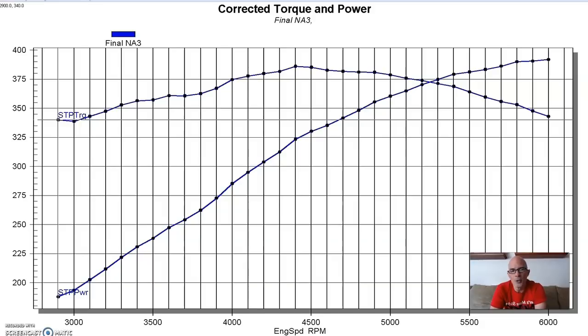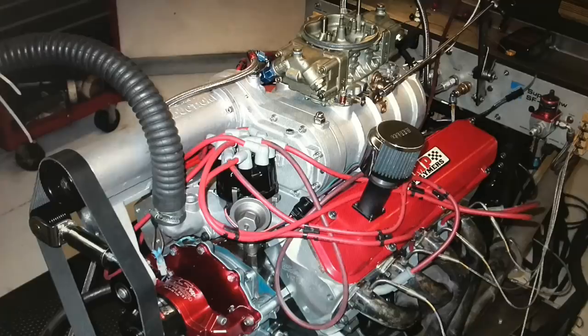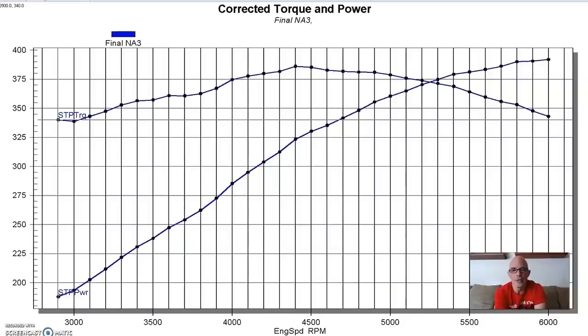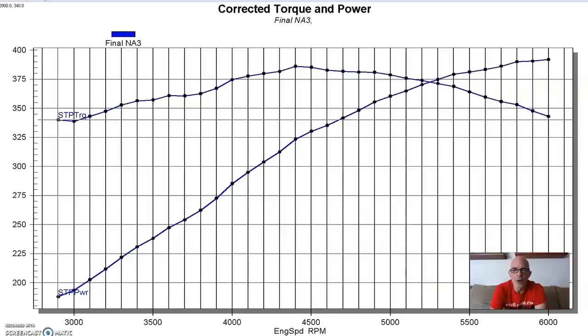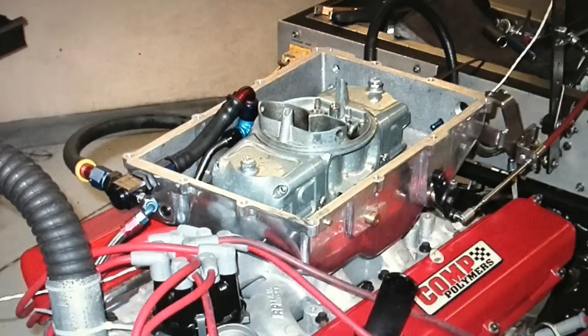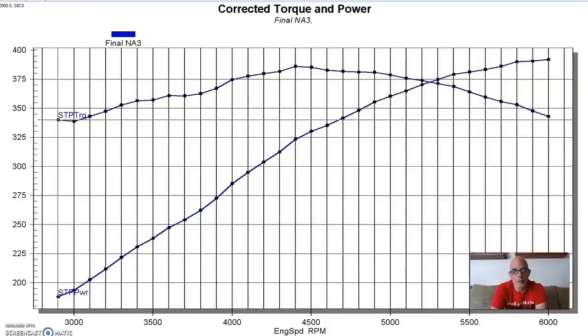It's important to note that on the supercharged combination with the roots blower, the 174, we installed a larger carburetor - a 950 HP - because it has to draw through the carburetor, which makes life a little harder. Whereas the other two, the Paxton centrifugal supercharger and the turbo, used a carburetor enclosure to blow through the carburetor, which makes life easier and carb sizing less critical.